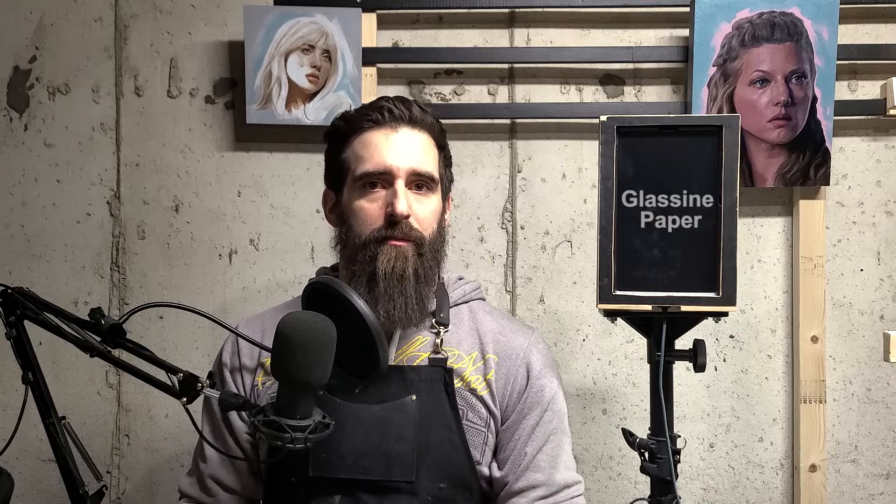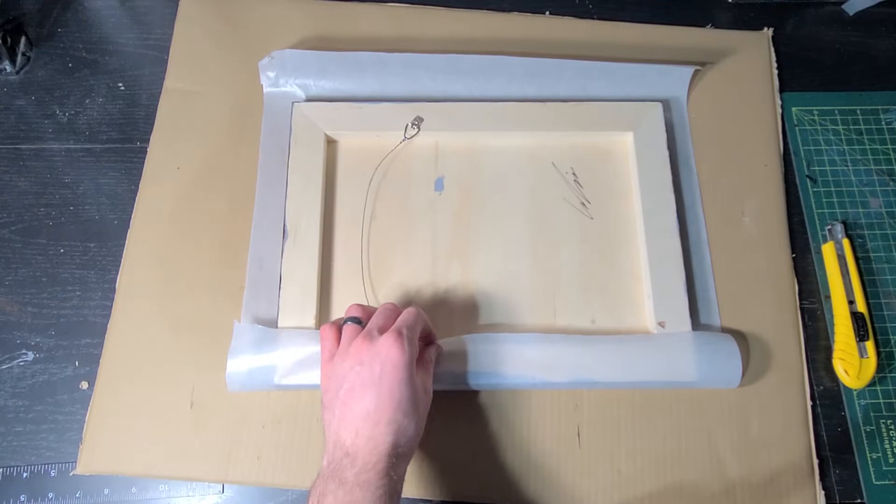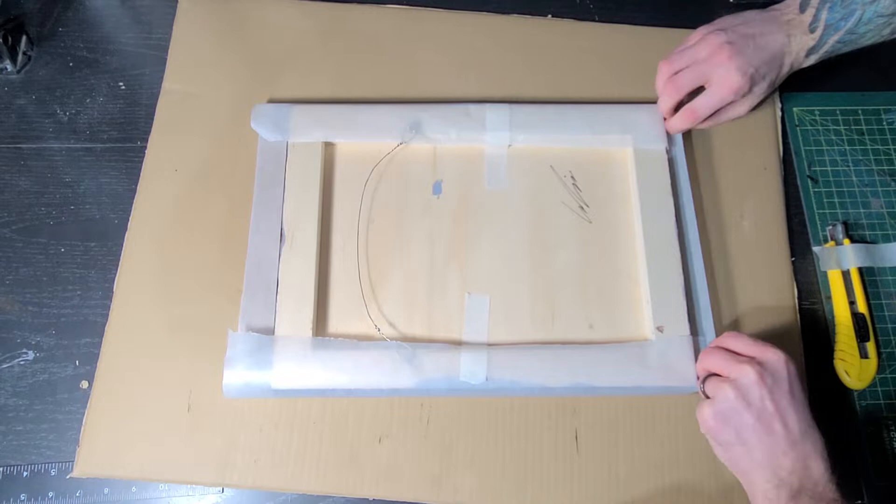Let's quickly talk about glassine paper. It's a pH neutral, acid-free paper that is really the safest material you would ever want to put on the face of a painting. It protects against accidental water and dust damage, and it's going to act as your first layer of protection when shipping your painting. It's really cheap, so there's really no reason not to use it. I'm going to cut off a piece that's big enough to cover the face as well as the sides of the painting. I like to use masking tape because it's strong enough to hold the glassine paper in place, and it's also easy for the client to remove without leaving any residue behind.